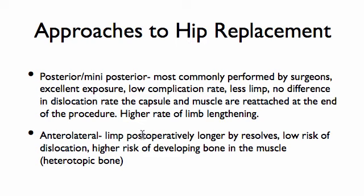Sometimes I think the patient gets hung up on how this is going to be done, because they hear a certain approach is easier to recover from. Well, you're looking at a joint replacement that will hopefully last you 15, 20, 30 years even.